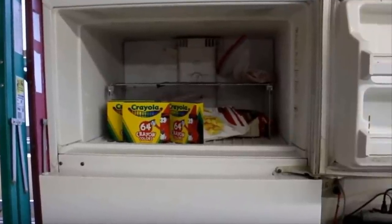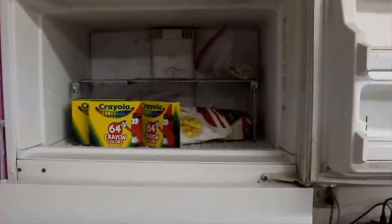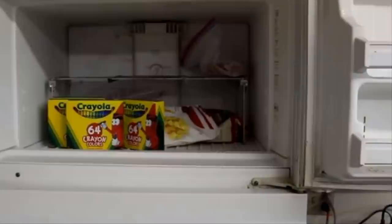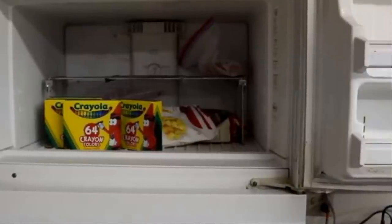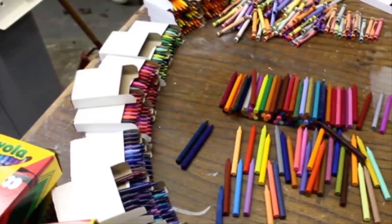Obviously the first thing he needed for his project was crayons. Peter said the most labor-intensive part of his DIY job was removing all the paper from the crayons. Pro tip: the easiest way to do it was to freeze them for a bit so that the labels would slide right off. After he removed all the labels, he set them aside on a large table where they wouldn't roll off or go missing.